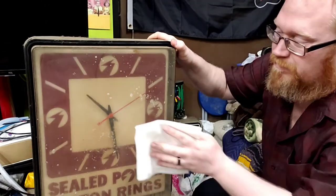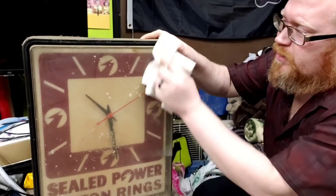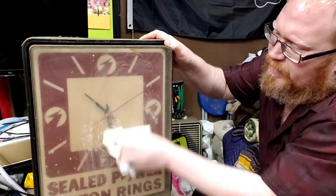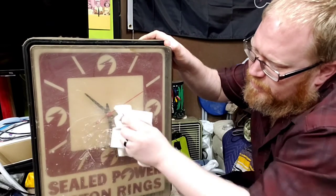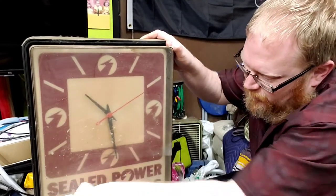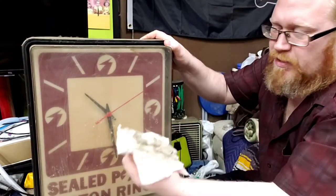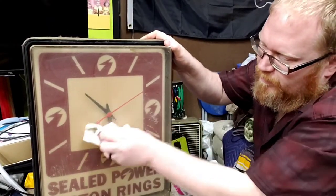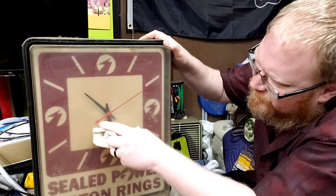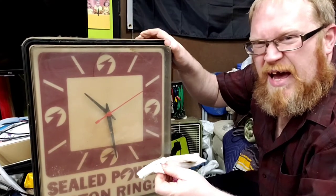Not much better, is it? Stuff is coming off and I see that it's kind of loose. I don't know if maybe that comes off or what, but my goodness, this is going to take some work to clean this old thing — if it'll really even clean up. I'm almost going to need some Goo Gone or something. It's pretty bad.